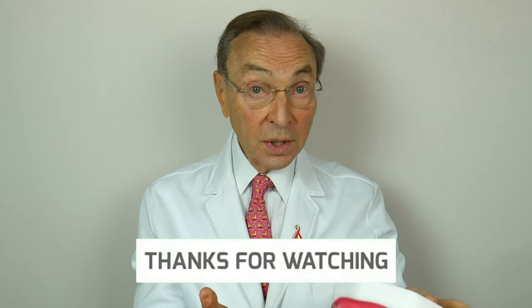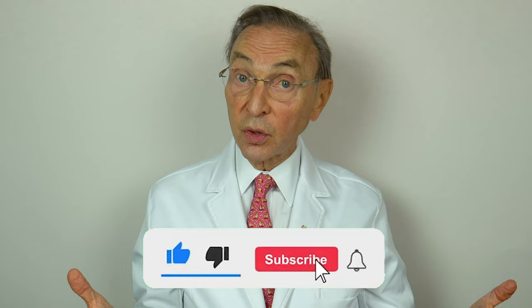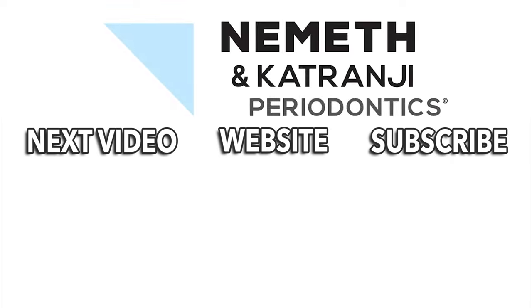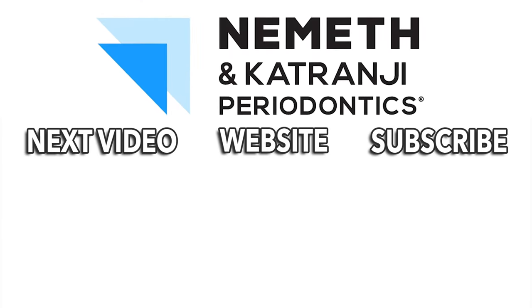Keep your mouth healthy, keep it clean. If your mouth isn't healthy, you're not going to be healthy. We'd love to hear from you — subscribe to our YouTube channel. And most importantly, have a good day. Restore your smile and your health. Visit DrNemeth.com to schedule your appointment today.